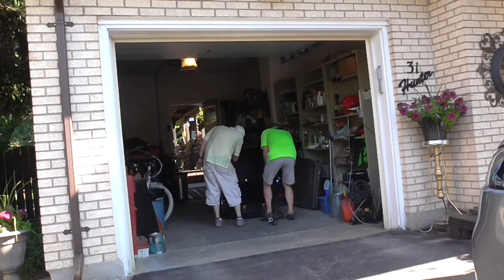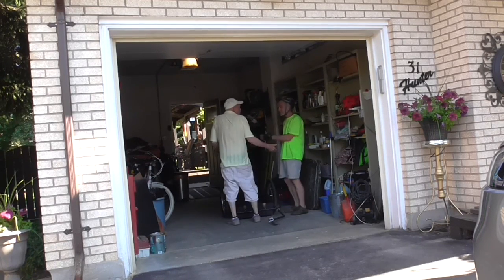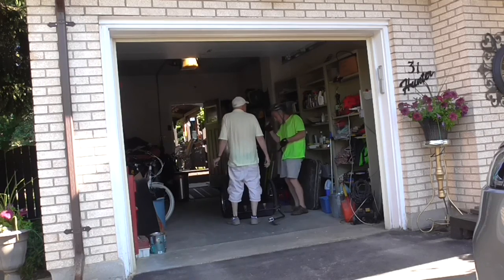This is a puck light. What happens is you can use it — because at night, if I want to get in this trailer, it's going to be one of these.